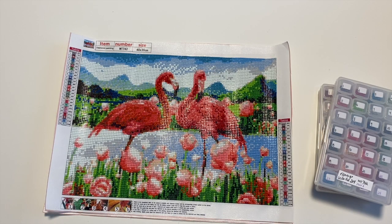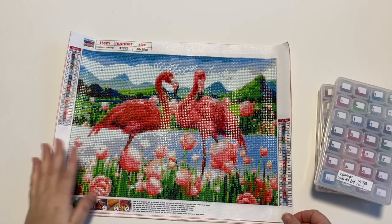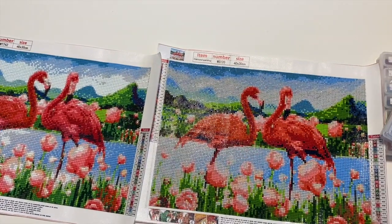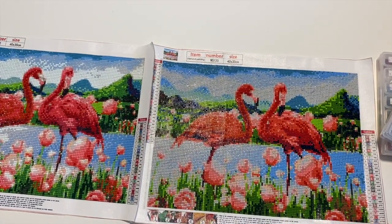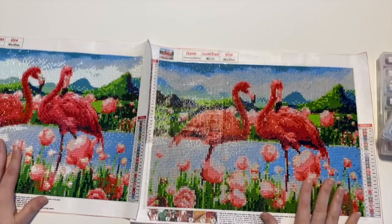Hi everyone, Sarah here — hope you're all doing well. Today I'm back to share a post review for Colorful DIY, and this one has two results because it's both a post review and a comparison between round and square drills. When Colorful DIY came back to me and asked me to pick out images, I found this flamingo image and saw they had it in both round and square, so I thought this would be a great opportunity — I've never actually done this myself — to compare the exact same image, same size.